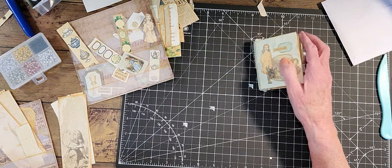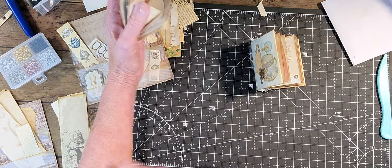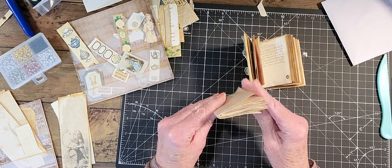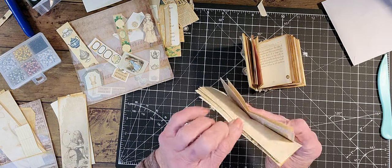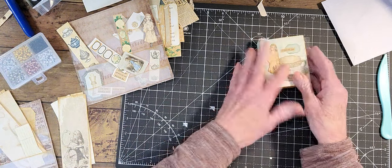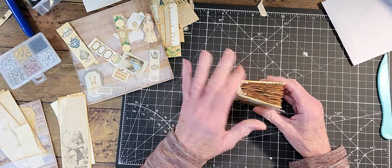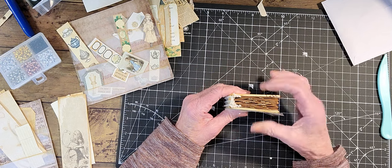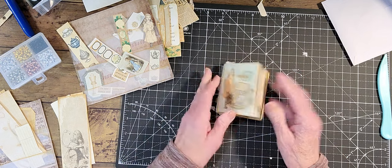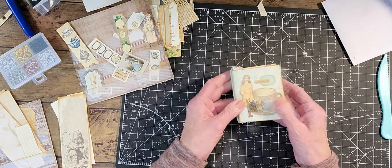I had to take out about 10 pages because it was too thick. So now the paper clips are making the thickness, but it was a little bit skinnier because I don't want it to flop over. We're going to put a tie on it.